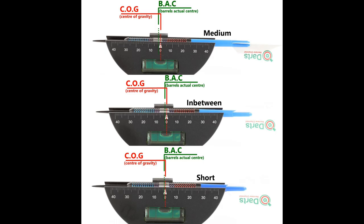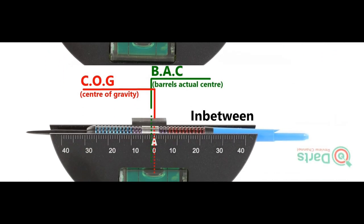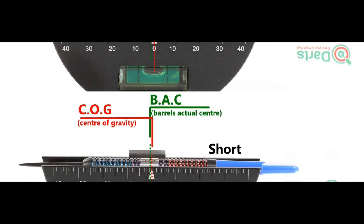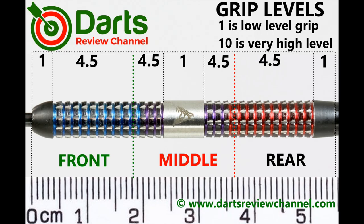Here's the balance with nothing attached and with the supplied setup, and then the balance with medium in between short nylon stems and standard flights. It felt a little bit below medium level to me, so 4.5 for grip feel — but if it feels different for you, let us know in the comments.